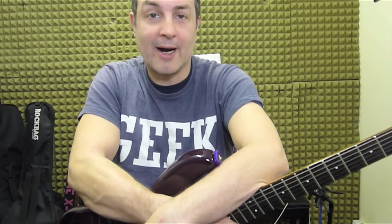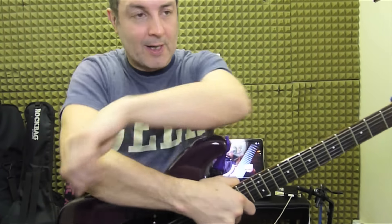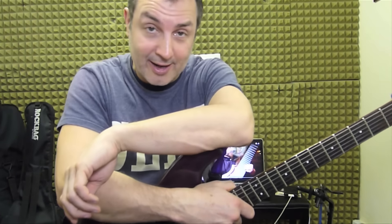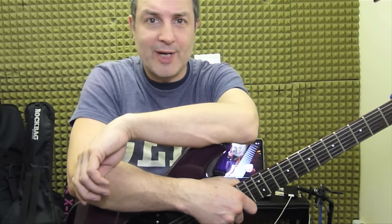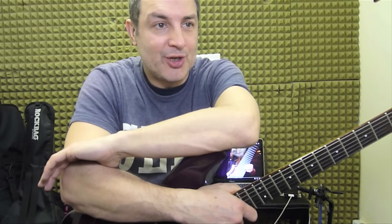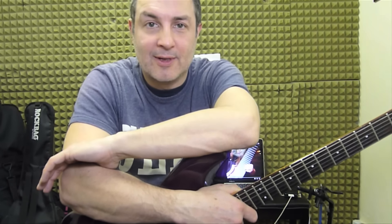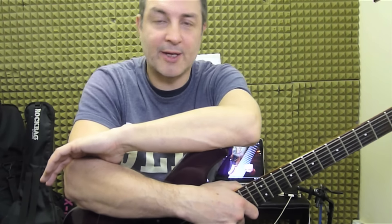Quite rightly, Rob said it was a fourth and he's right, because when you watch his video you'll see Rob is from the future. He's a fantastic and amazing guitar player, so there's no reason to doubt him. The reason I thought it was a fifth is because years ago when I tried it in about 1990, pitch shifters were crap, to be honest. And the fifth probably sounded better than the fourth.